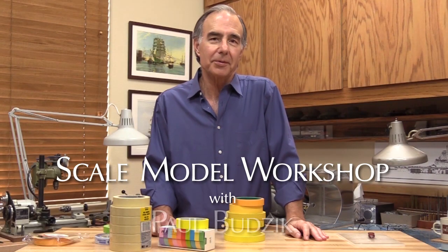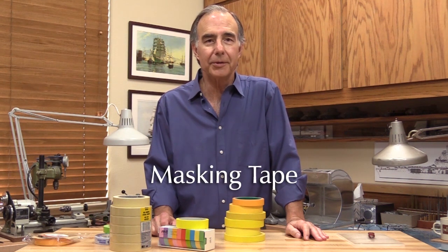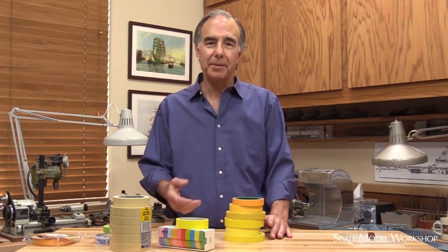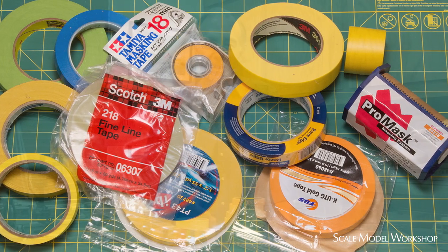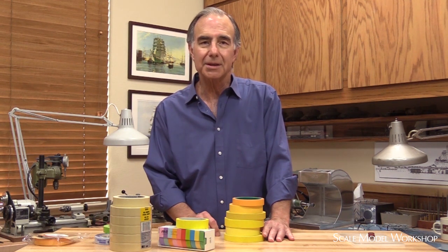Some time ago we started seeing a proliferation of yellow masking tape, along with numerous postings from modelers who claimed to have found the mother lode — the same as Tamiya tape but only one-fifth the price. So I bought a bunch of yellow tapes from everywhere I could find and sent them to the lab for testing. Besides collecting a bunch of tape I'll probably never use, I found that no two tapes were alike, and no tape exactly duplicated the qualities of Tamiya tape.